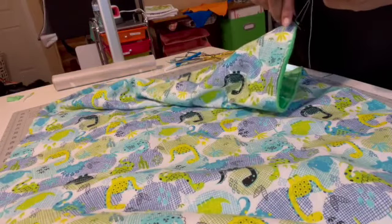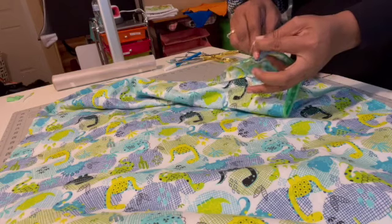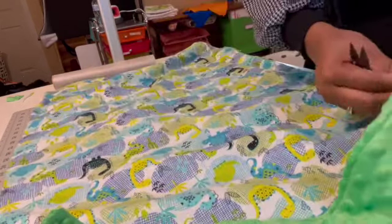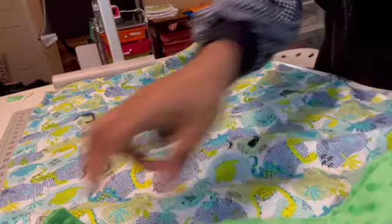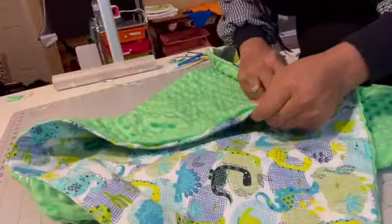I'm going to do a chop stitch all the way around. I'm just trimming that extra thread, selling — checking everything, and making sure I have all the edges done.